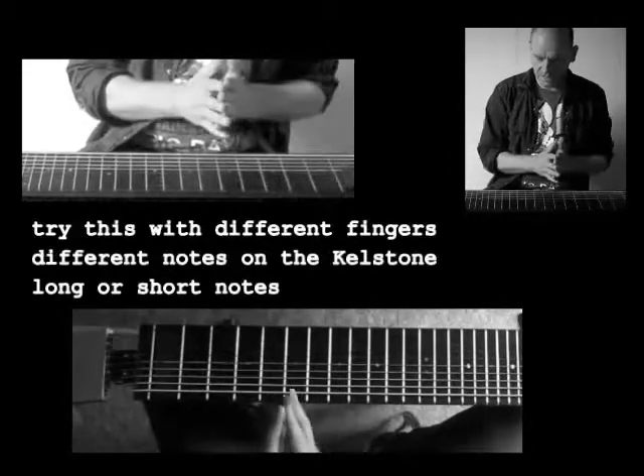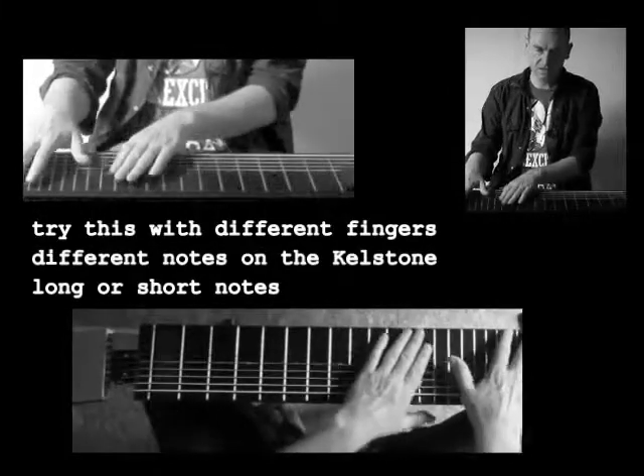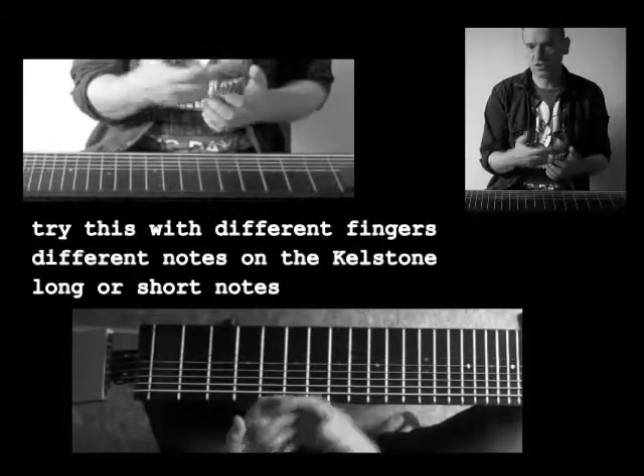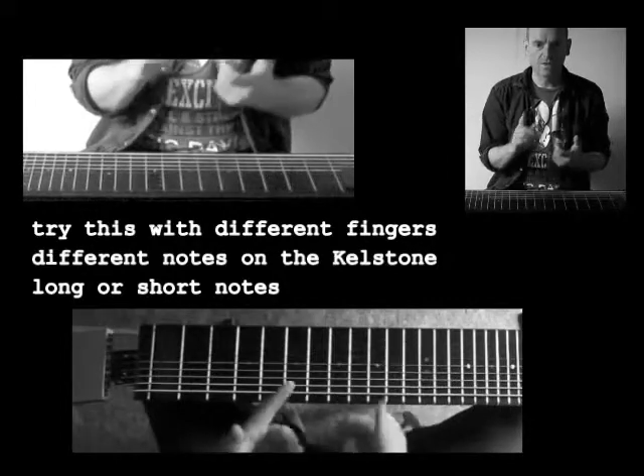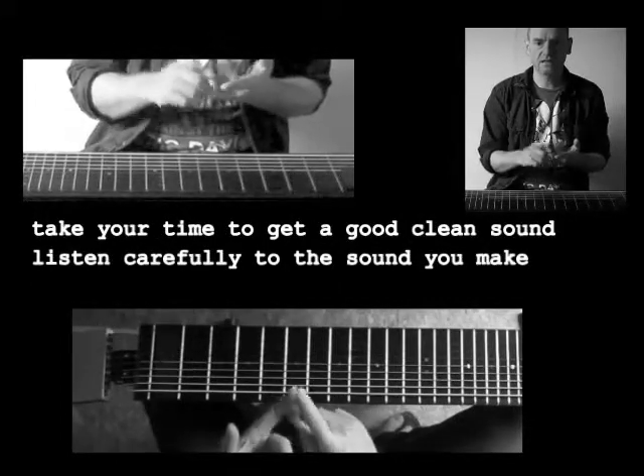Now you can try this with several fingers, on several places. You can play long notes, short notes and so on. But each time, take your time to get a good clean sound.